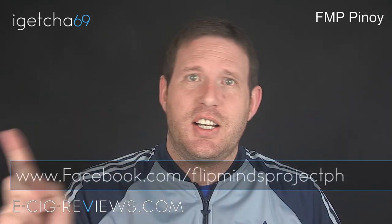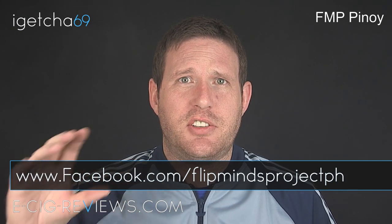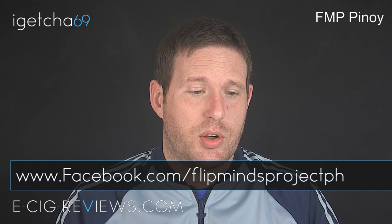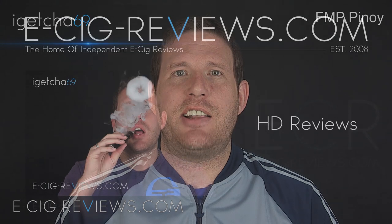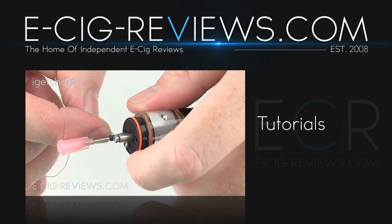If you fancy trying one out for yourself, go along to their Facebook page at the address shown here — they'll have information about international resellers and you can contact them directly. Okay guys, thank you very much for watching. Also come along and visit my website at www.ecigreviews.com. Cheers, happy vaping, see you later.